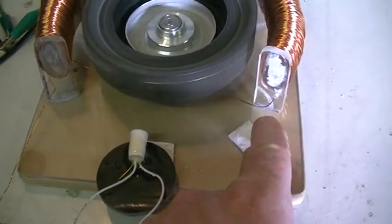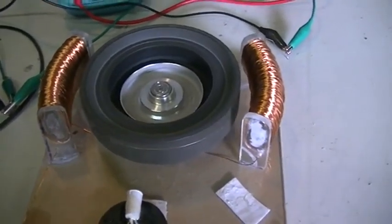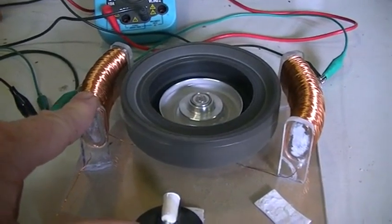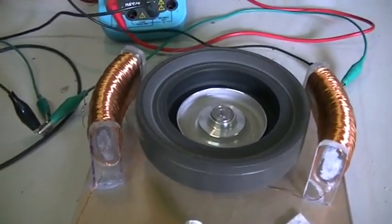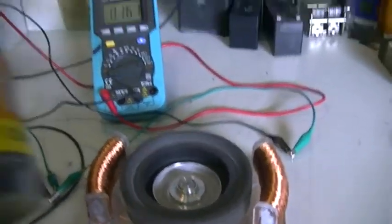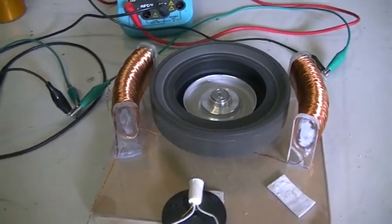We know that putting the coil in the opposite kind of configuration — a push-pull on all the magnets — is much better. So the next thing we're going to do is leave it in this configuration, which is a very good opportunity to see air core versus iron core coils. What I'm going to do is drill a hole in the core formers, fill those cores up with cast iron powder, then leave everything exactly as it is, come back, give it another spin-up, and see what happens.